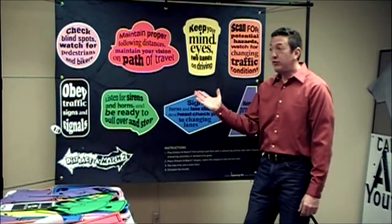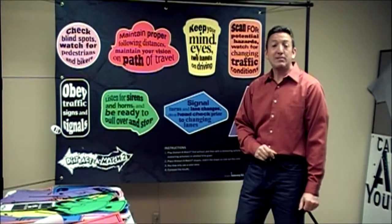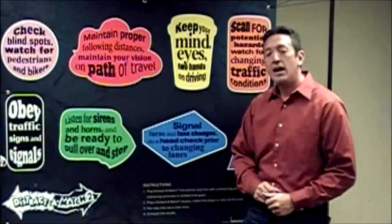Jumbo Distract-A-Match. Hi everyone, I'd like to share with you the Jumbo Distract-A-Match, a tool to help determine if your participants can be distracted, especially when driving.